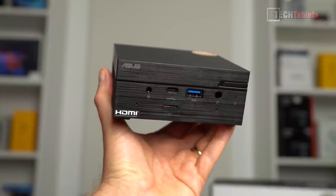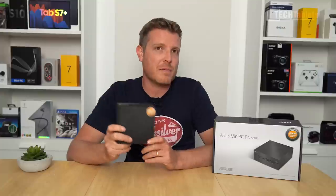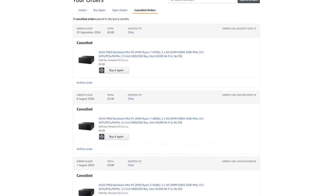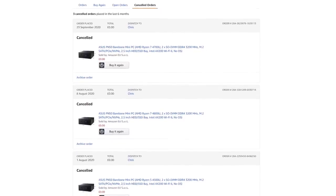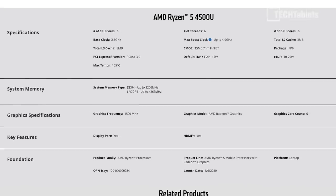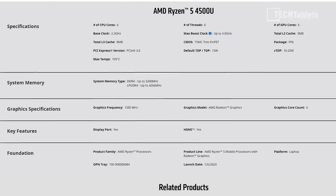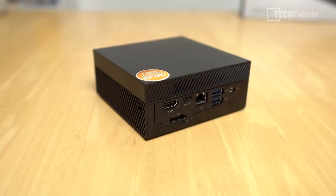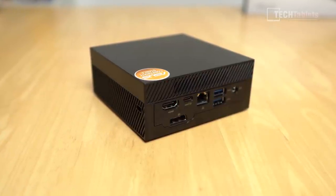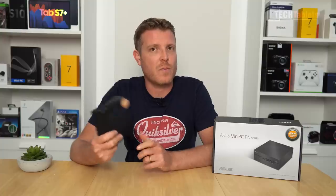It's the Ryzen 5 4500U model. There are higher-spec models out there — the Ryzen 7 4700U with eight cores and eight threads, or the 4800U. This model, the 4500U, has six cores and is not multi-threaded, but it does have very good performance. This little mini PC can actually run four monitors, and if you have an 8K TV you can even run 8K at 30 frames per second from the main DisplayPort.